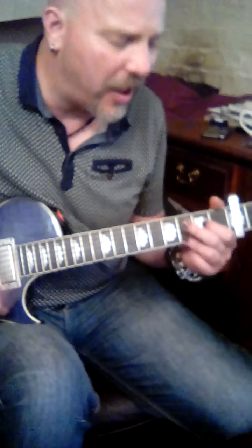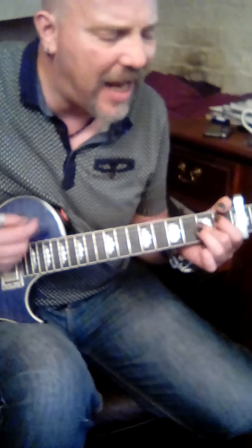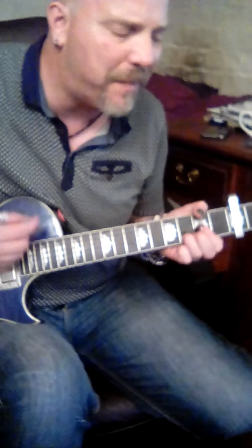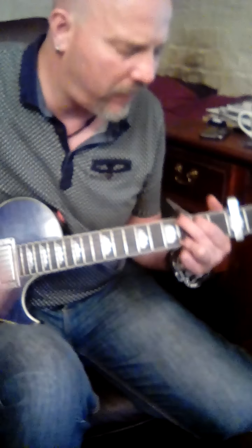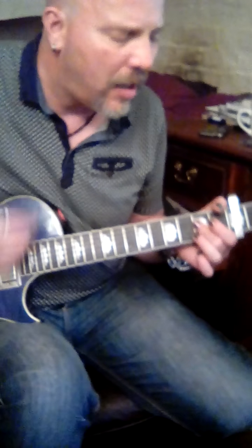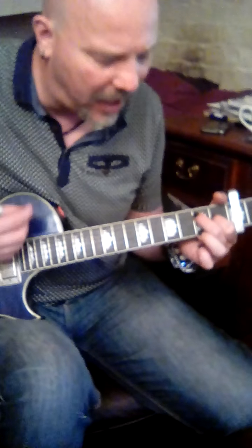On to G, on to A, and A. C to D, C 2 3, 4. D back to E, and E. On to G, and G. On to A, and A. C to D, C 2 3, 4. D back to E, and E.